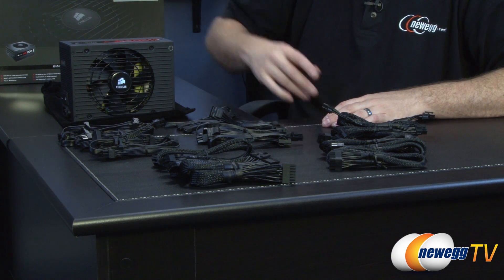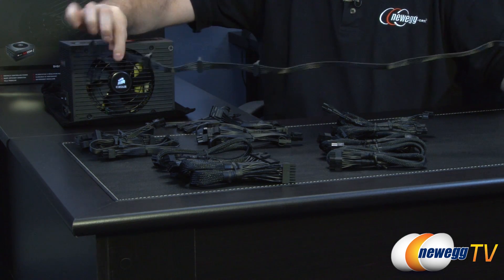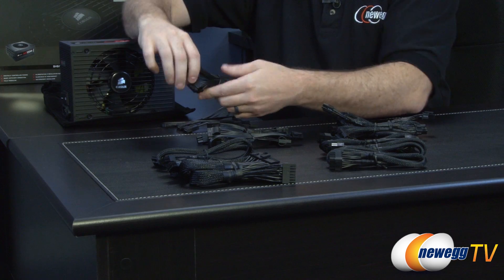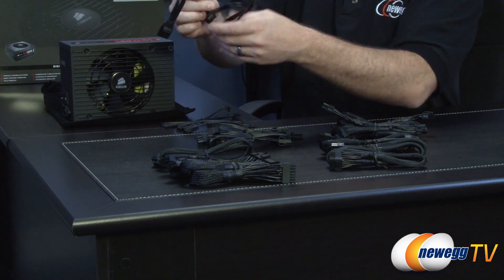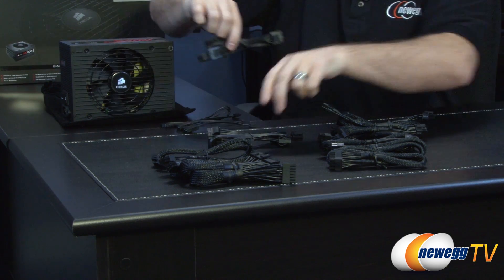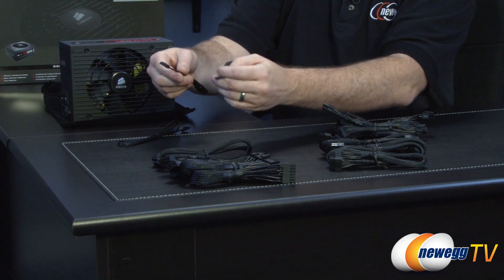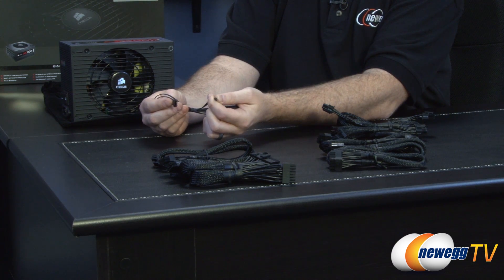Here are all the modular cables laid out. There are four peripheral connector cables each with four SATA connectors, giving you sixteen SATA connections total. There are also three Molex cables each with four Molex connectors, giving twelve Molex connections total, plus two Molex-to-floppy adapters for legacy devices. There's also the Corsair Link cable that connects to the Corsair Link unit.